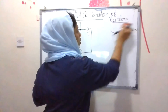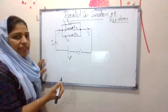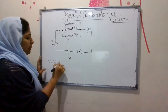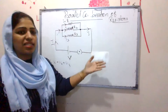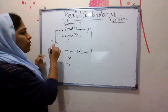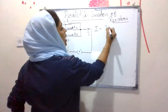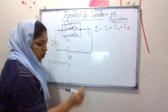For the derivation of parallel combination: in series we had V = V1 + V2 + V3, because potential difference was split across each resistor. But in parallel, the current is split into three, so the total current I = I1 + I2 + I3.